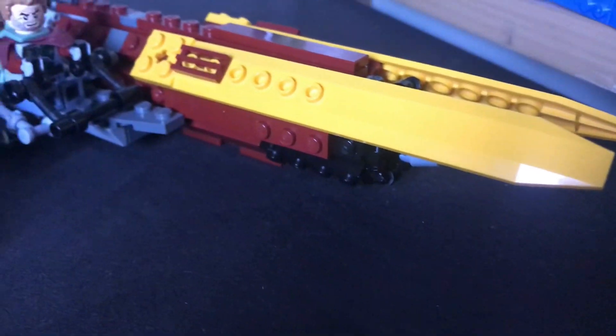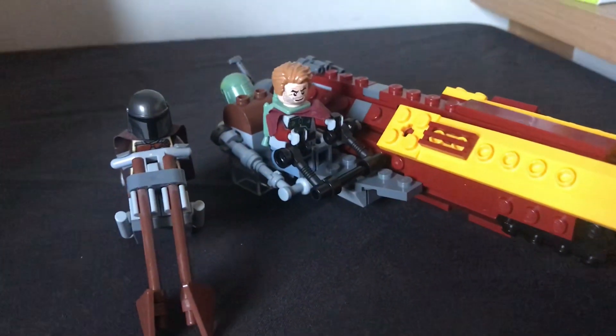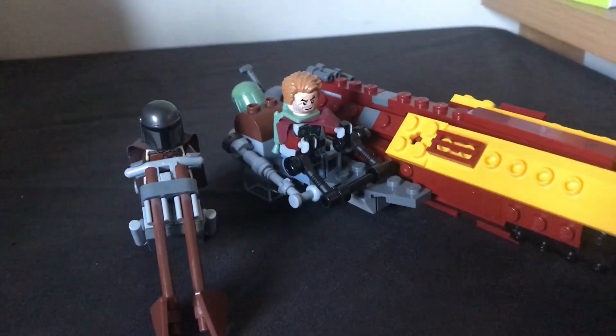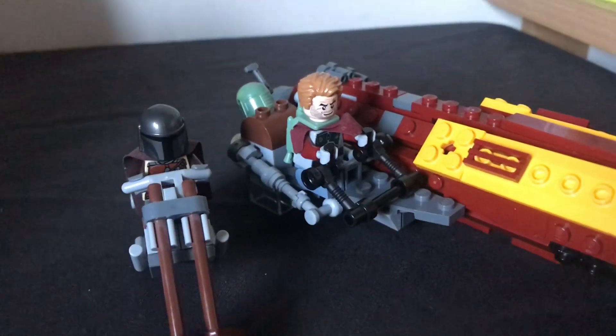Hello and welcome to another mock showcase video. This time I've created a mock from episode 1 of season 2 of The Mandalorian.